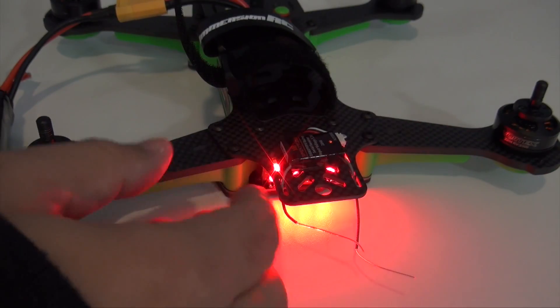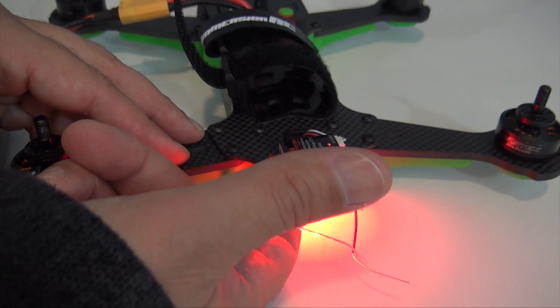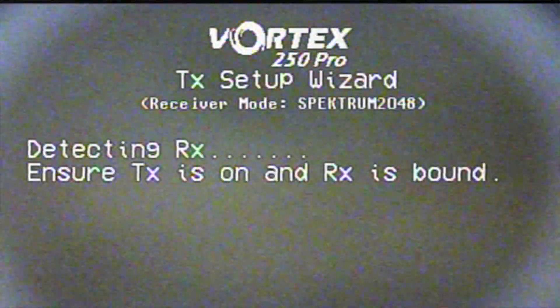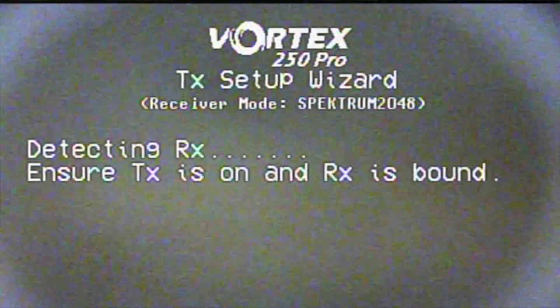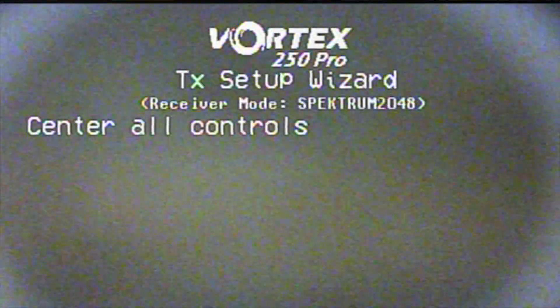I'm going to go ahead and run the wizard, so I'll press that video transmitter button — one beep, wait for the second beep — okay, there it is. Now we should be going into the wizard: detecting receiver, insert transmitter's on, center all controls — very quick, very easy.